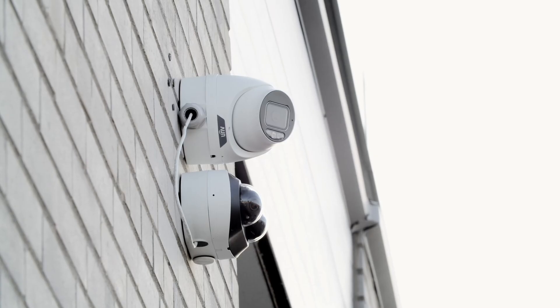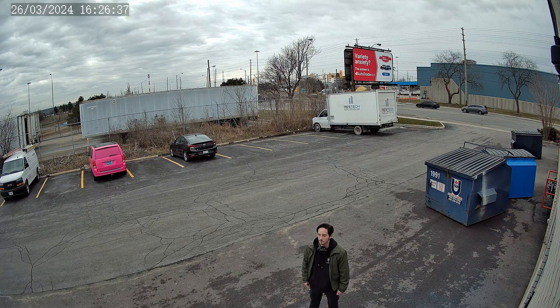Let me show you an example of the two-way audio. Hey Mike, how's the weather outside? Is it raining right now? No, it's just a bit cloudy. You'll be right. Perfect!